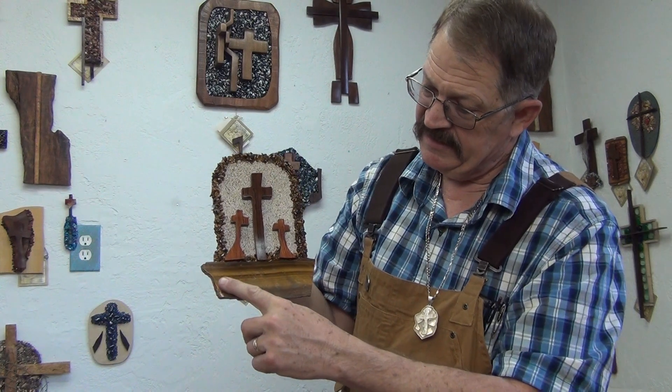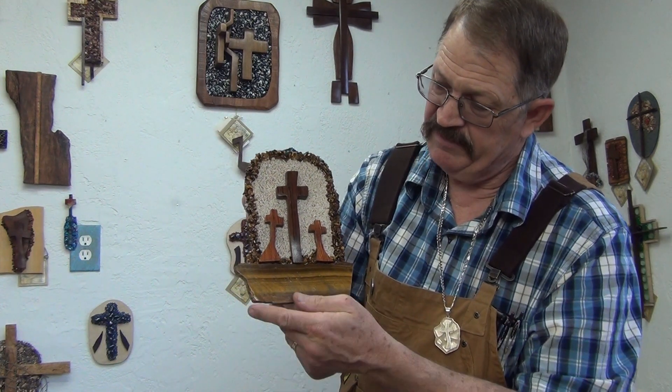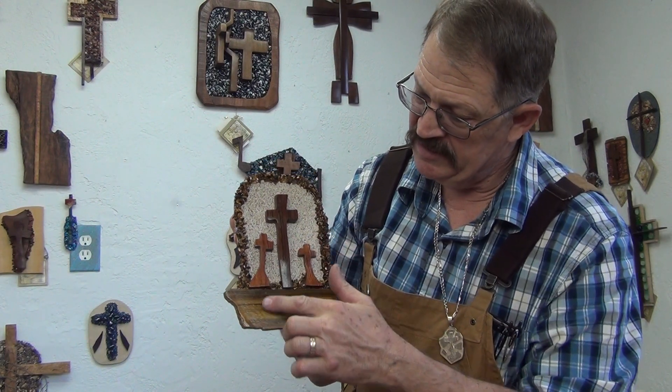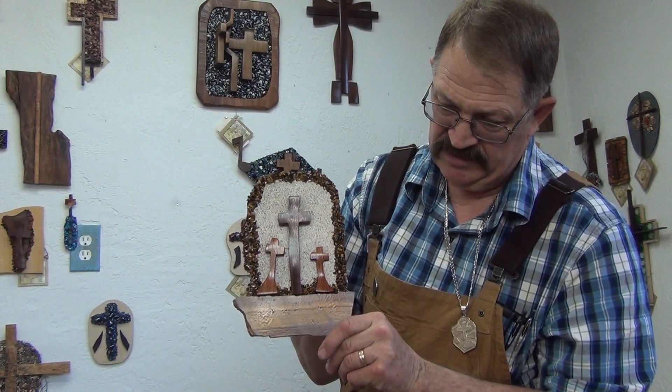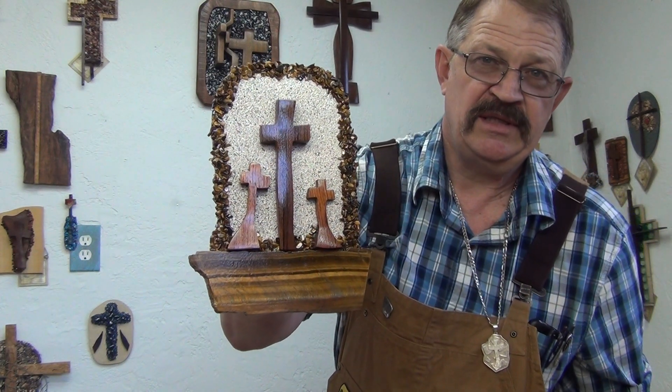This is a tigri stone that's been polished. Now this has a polyurethane coating on this and also on the cross. This is pacote. This is babinga wood. There's tigri stone all the way around it, and I titled this piece 'That God So Loved.'